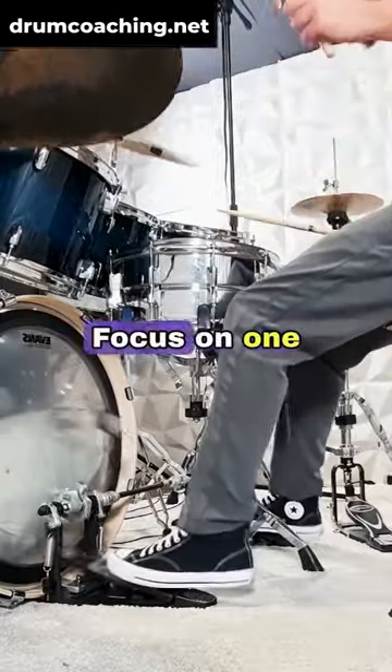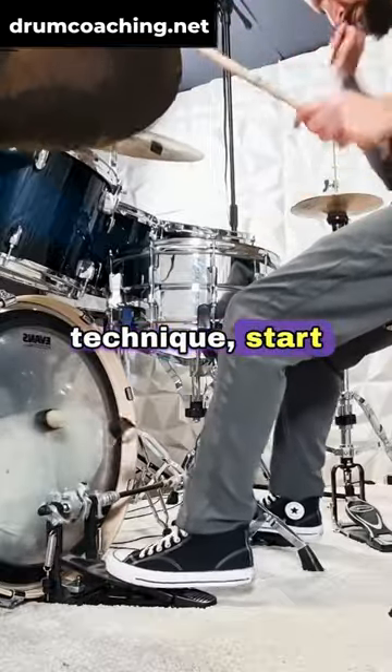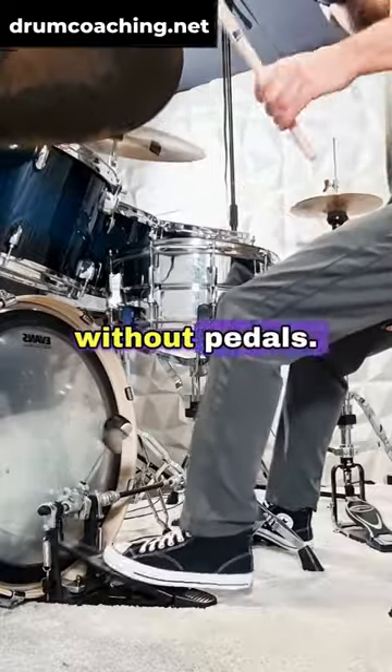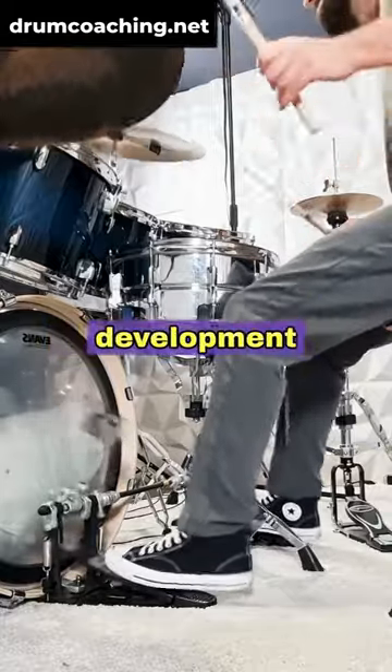So what's the solution? Focus on one technique at a time. If your goal is the ankle technique, start working on the ankle technique exclusively. First, develop a feel for the technique by practicing without pedals. Second, add your bass drum pedals and continue with technique development workouts.